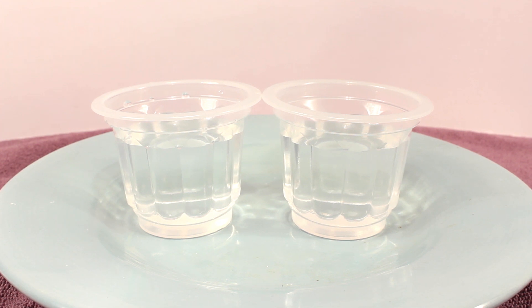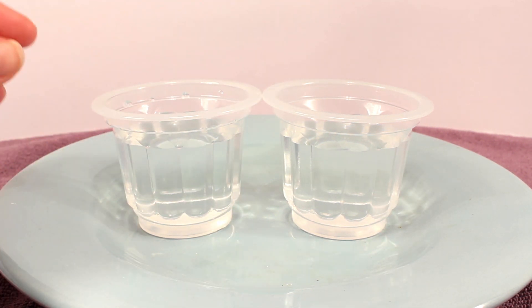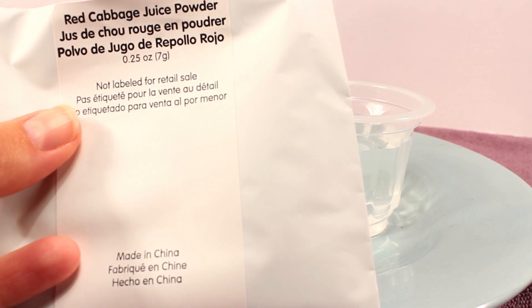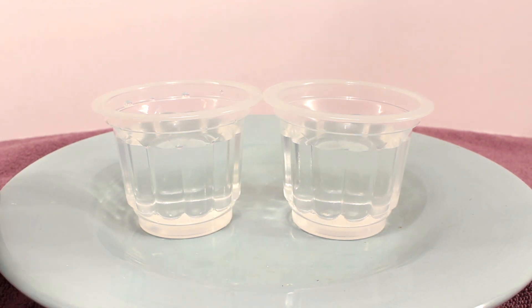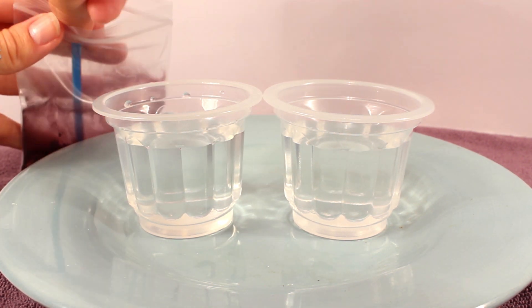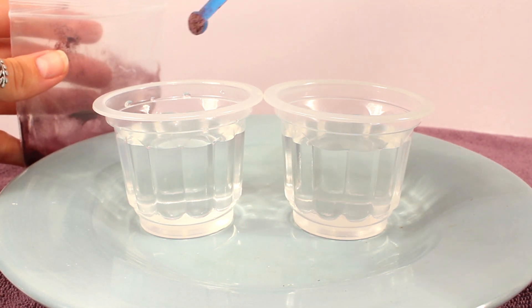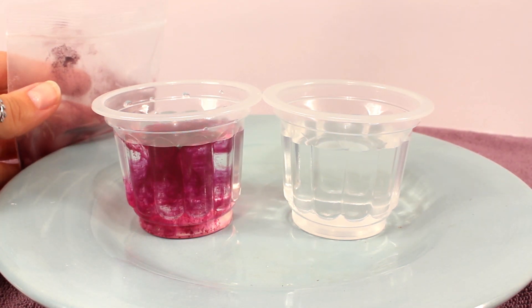This next experiment is called Color Changing Liquids. For this experiment, I need two cups of water on the plate just in case it spills. To each cup, I'm going to add a small scoop of red cabbage juice powder. Now keep an eye on the water because the water is supposed to turn purple. Oh, look how cool that is — it's like a waterfall.